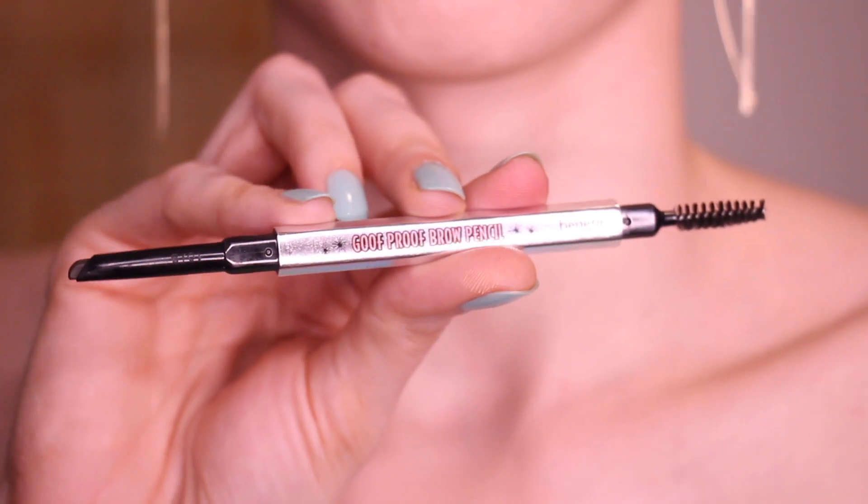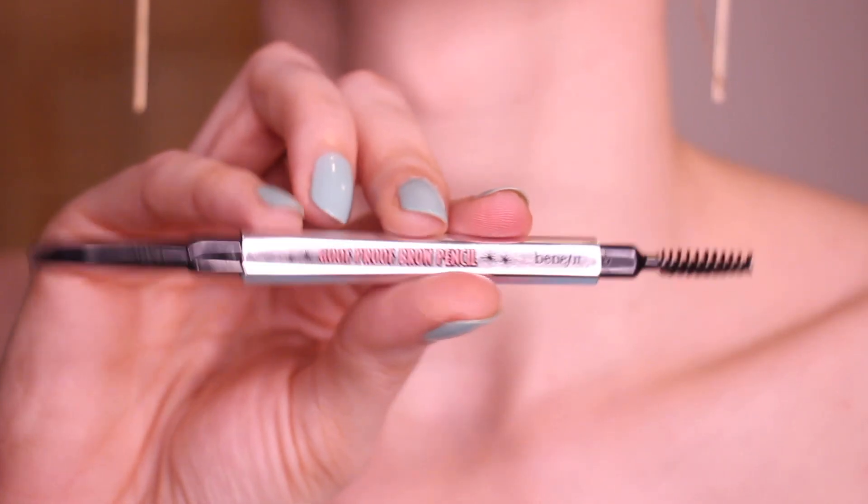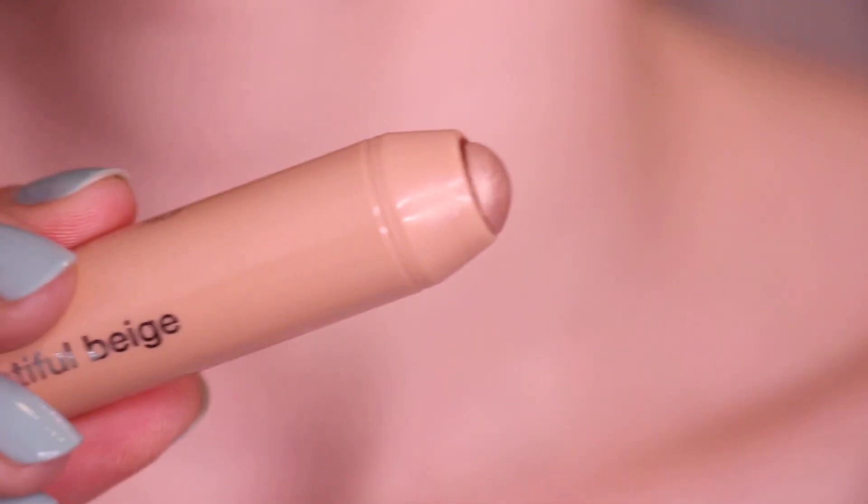Now we're going to work on our eyebrows with the Goof Proof pencil. I really love this pencil — it's my favorite eyebrow product. When they say goof proof, it really is, because when you get a little bit extra out it just wipes off really easily, so there's no smudging and no leftovers. Then you just brush it through and it gives you the most amazing-looking brows. Then we're going to put a cream eyeshadow right under the brows to highlight and pop the brows out a bit.